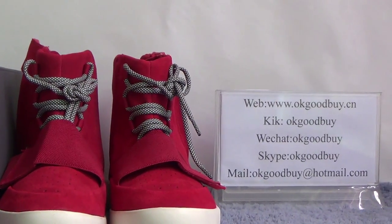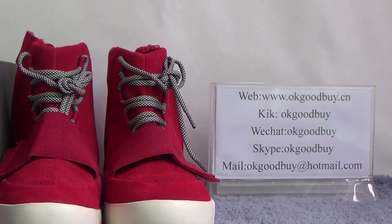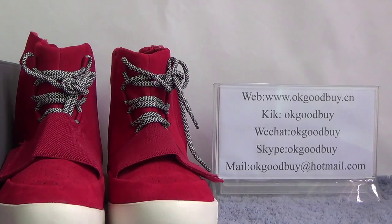If you like our website, please go to our website OKGOODBY.CN to sign up. Also, if you have any questions, you can contact me by clicking WeChat or Skype.